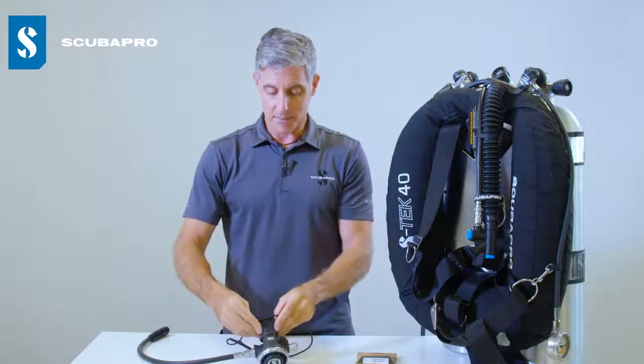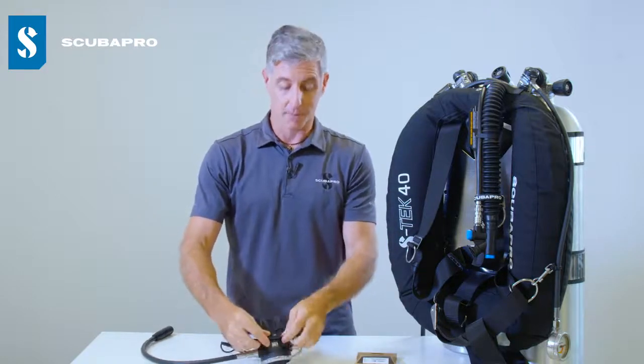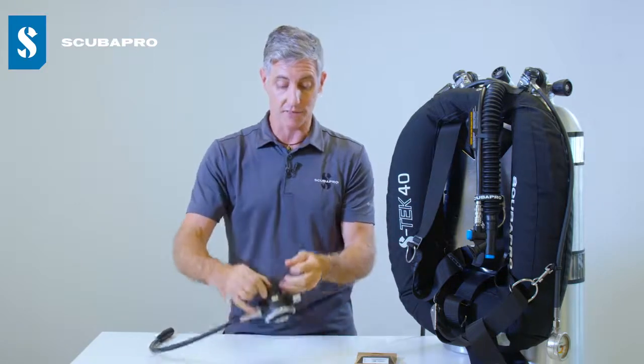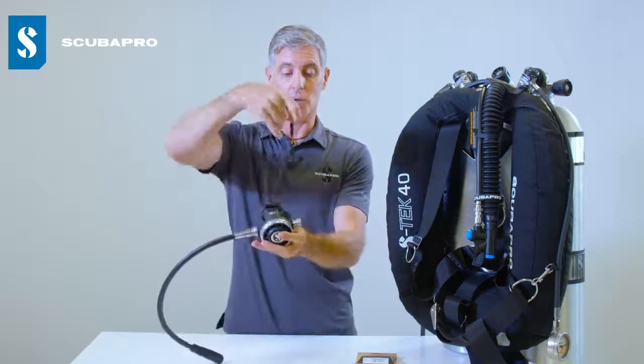What it ends up achieving is a really streamlined profile. It's much more comfortable in your mouth — you don't feel any hint or any trace of the knots that are there, so it's much more low profile.